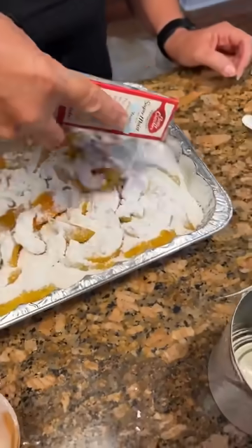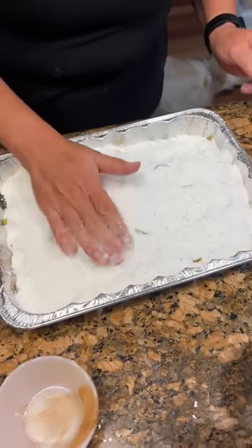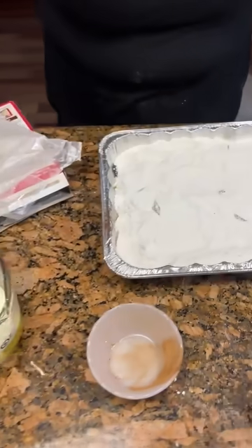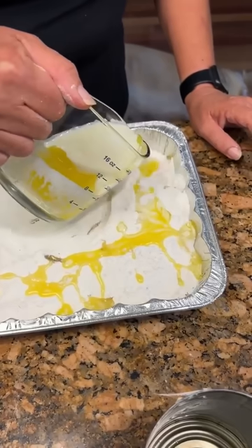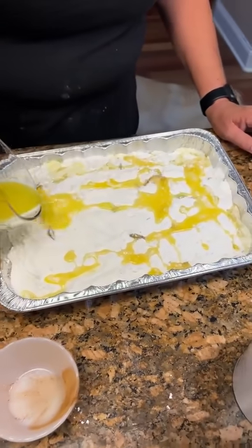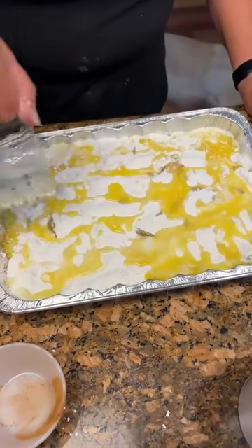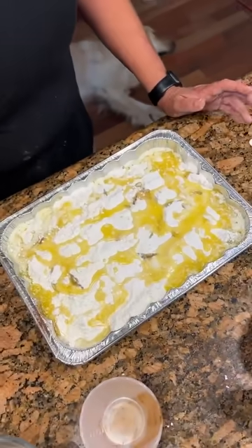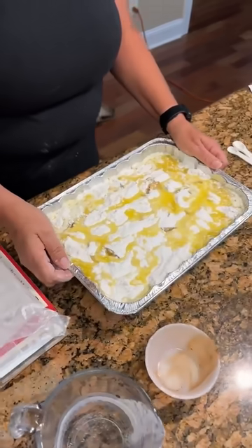It's kind of like a dump cake — it's a peach dump cake. Spread that out. Then you're going to take three-fourths cup of butter and drizzle it, because you do not use a spoon or any utensil at all. One pan, four ingredients. Put it in the oven at 350 for about 45 minutes.